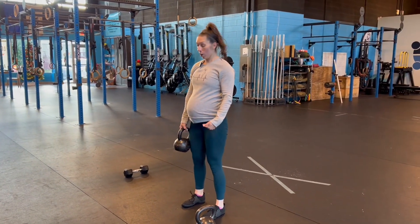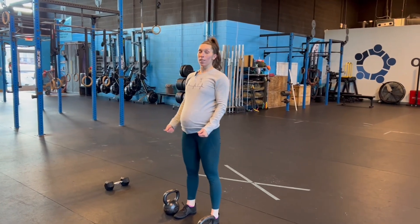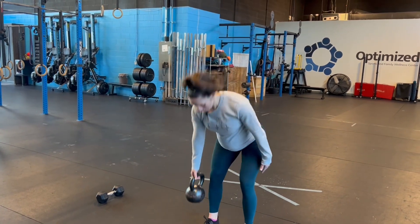Remember, even on that last rep you should be putting it down with great form — perfect form always. If it's a last rep, we don't need to drop it. Big chest, flat back, stand tall, right back down.